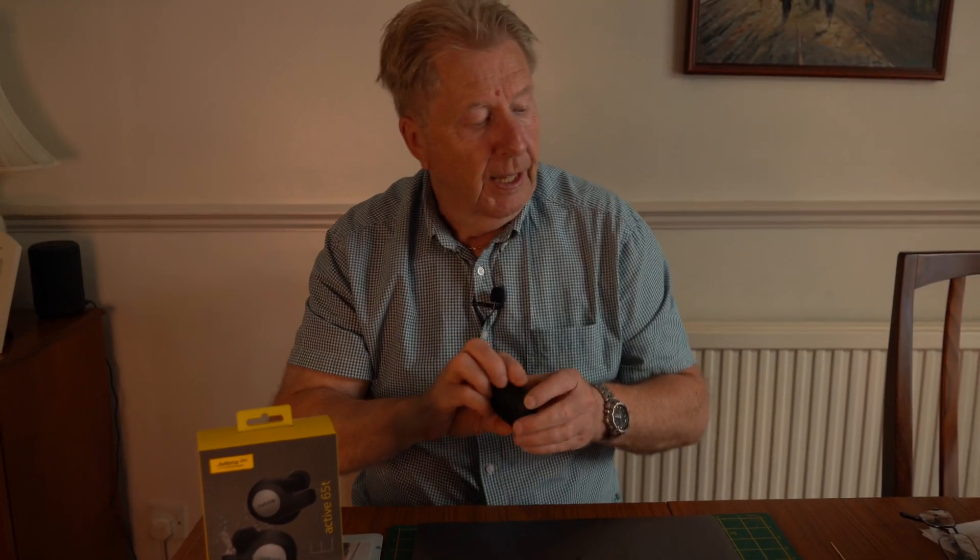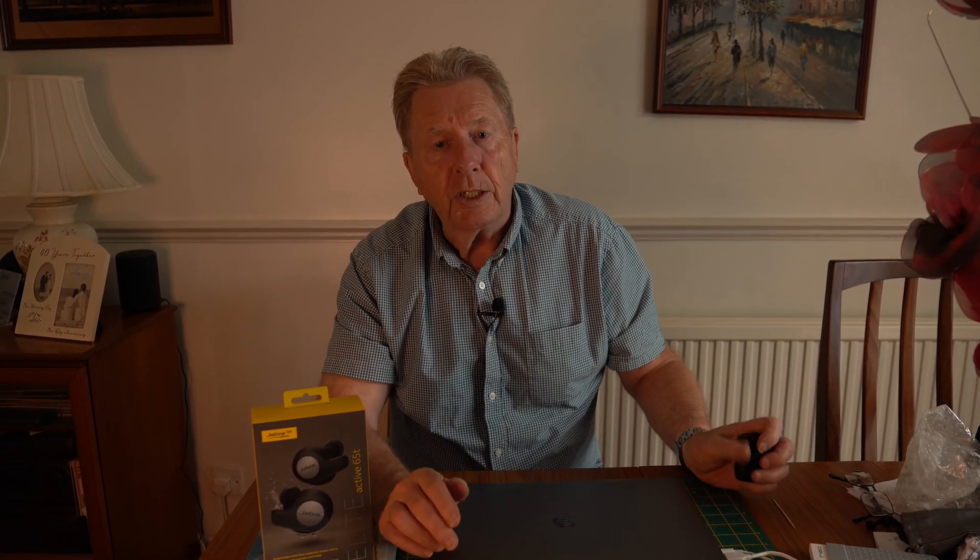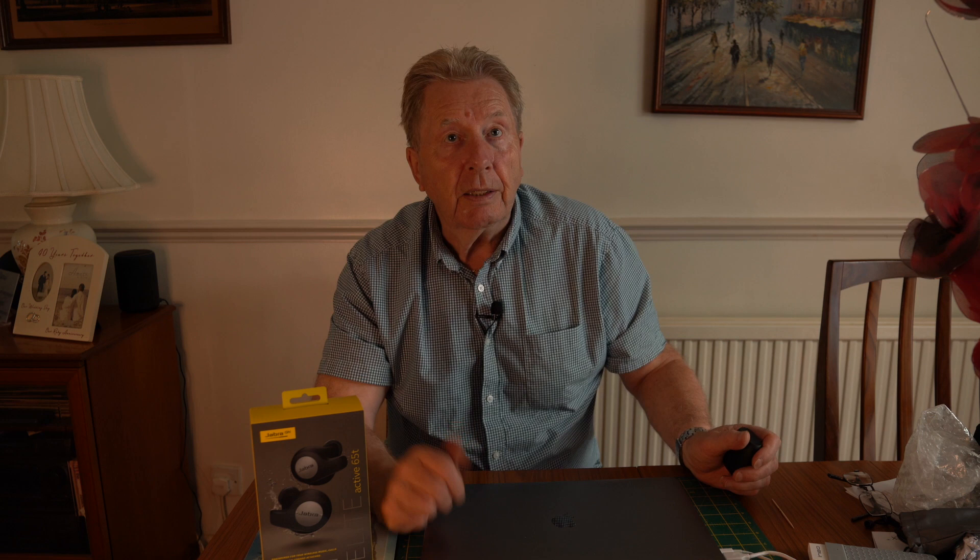Hopefully that works — thanks for watching our channel. Don't forget to hit the subscribe button and the bell, and enjoy the rest of your day. From Jack and I, it's over and out. Goodbye!